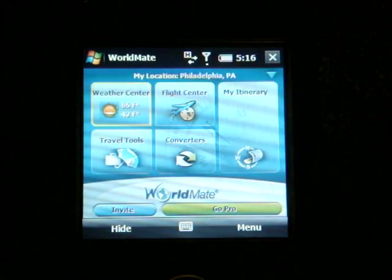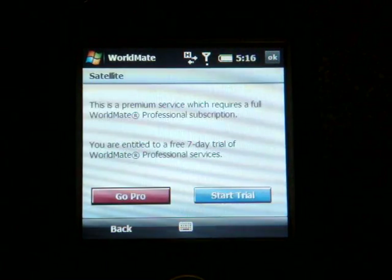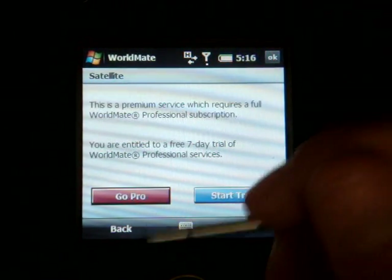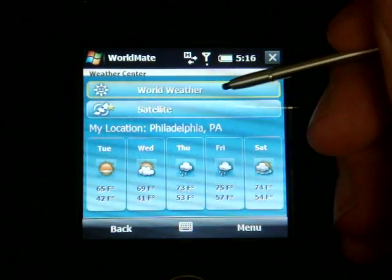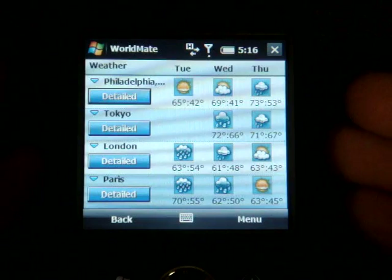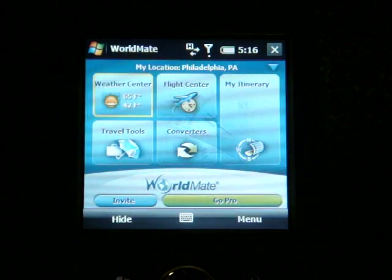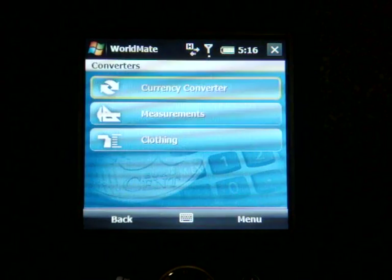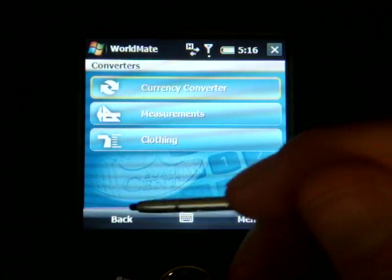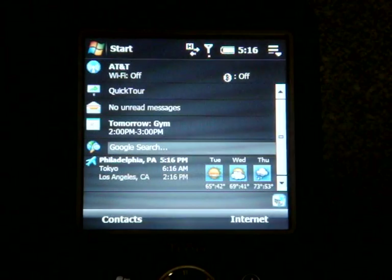WorldMate's main interface lets you click on Weather Center to get weather for the next five days. Satellite imagery requires payment. World Weather is available without paying. There are also a bunch of converters useful when traveling. It's a pretty good tool overall — I just wish Palm had included the full version.